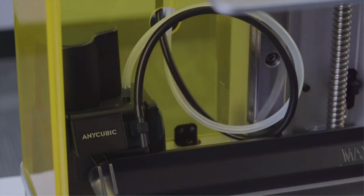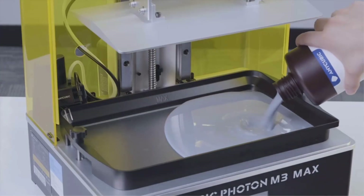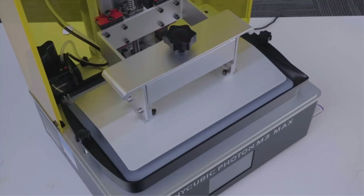Overall, the Photon M3 Max is a serious machine for serious hobbyists, and you probably already know if it's the right resin 3D printer for you. If you're in the market for a more newbie-friendly machine, you should look to its smaller cousins.